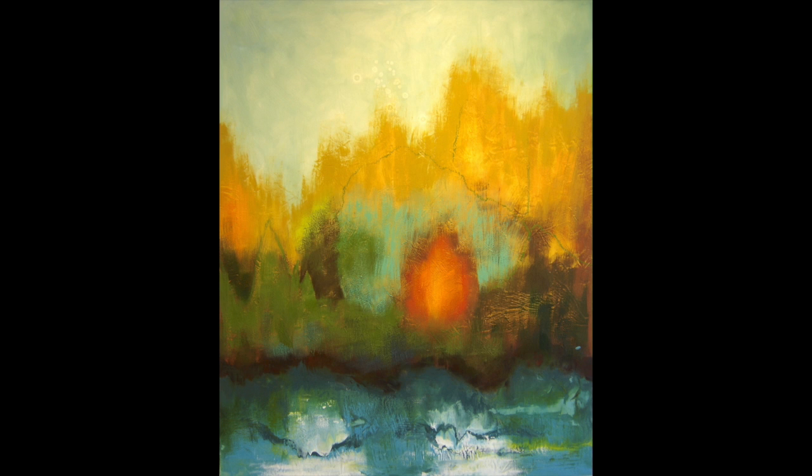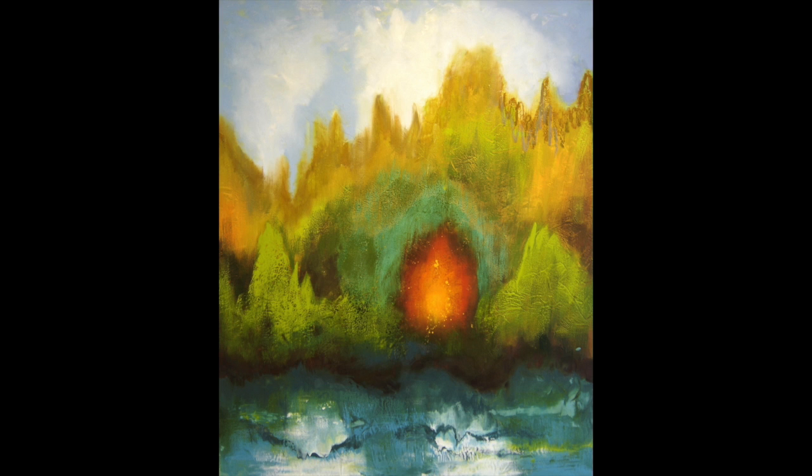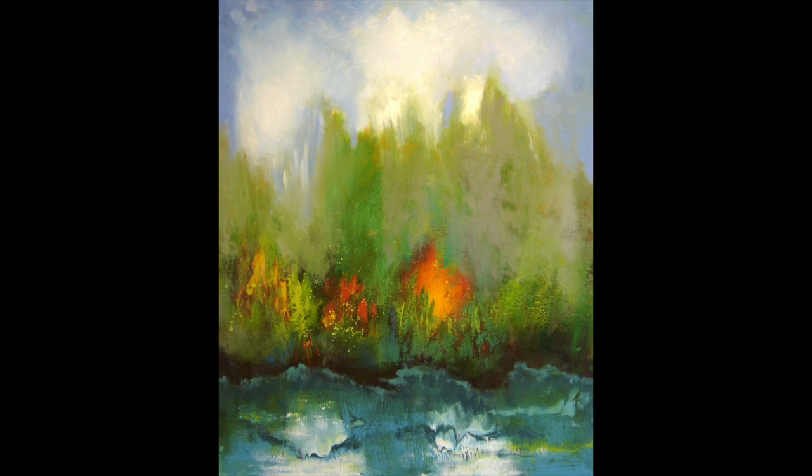Then I begin to apply hot wax to build up the painting. I'm building the surface, building in texture, building in color, and fleshing out the bigger idea of the painting.